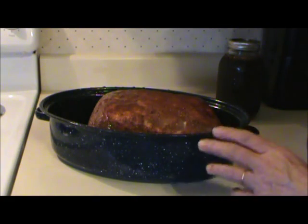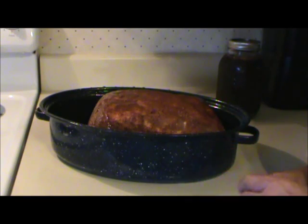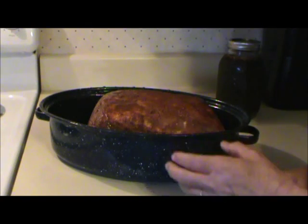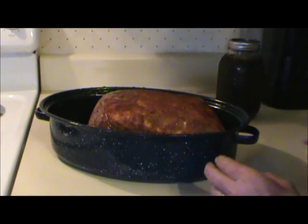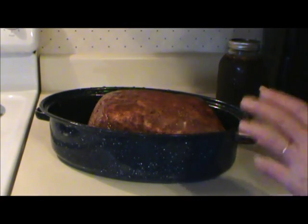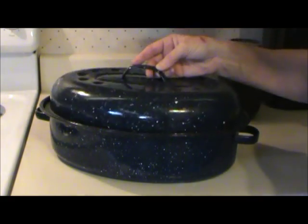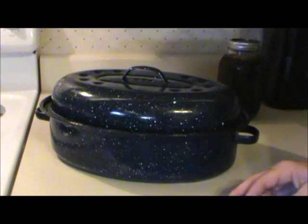I'm sure that a lot of you are experts at making barbecue. If you want to tell everybody in the comments section how to do it right, that would be much appreciated. But this is the way I'm going to do it just to get it done. I'll cover the roaster, put it in the oven, and show you what I have when it's done.